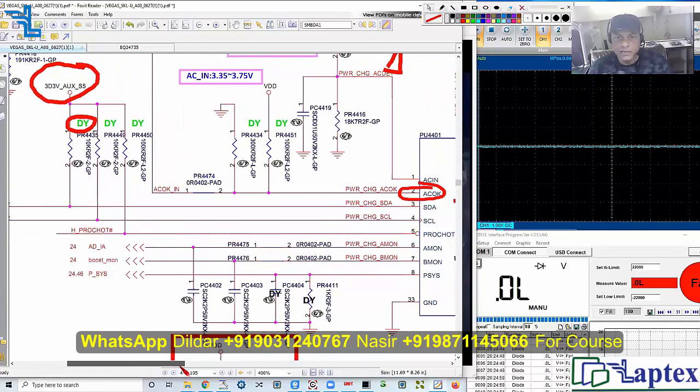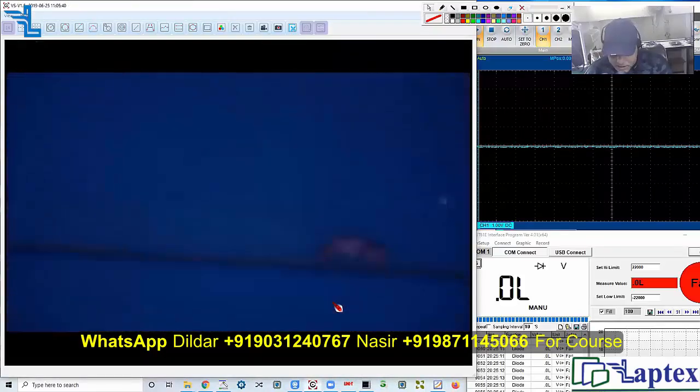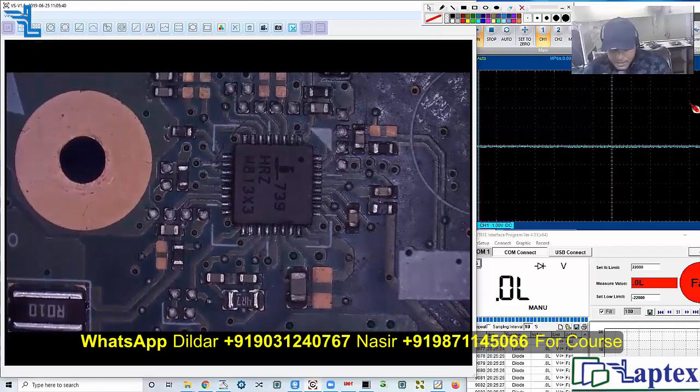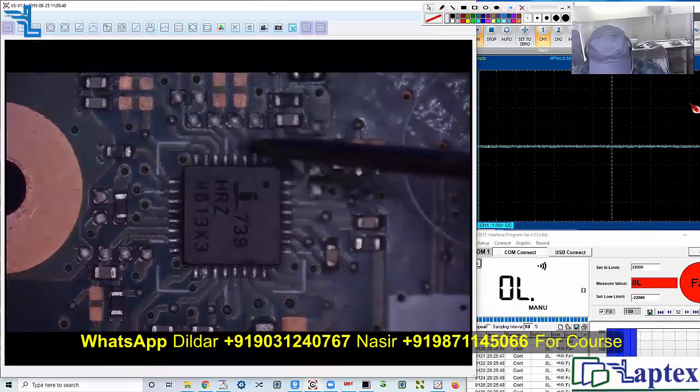Pin number 2 on the SDA — serial data input — where is it going? Pin number 3: power charge SDA pin number 3. Let's find it. We will not find the network resistor as written on the schematic. Here is the charging IC. Pin number 3 — one, two, three — there it is.